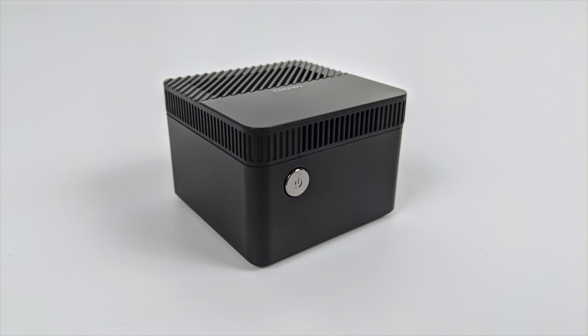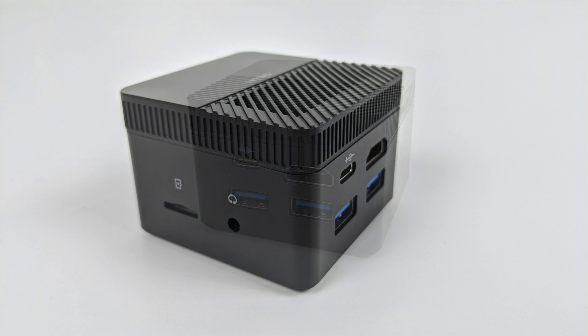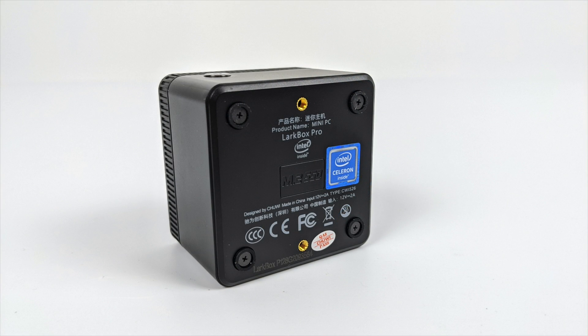On the front of the LarkBox we have the power button and the LED indicator. Moving around to the back, we have that USB Type-C port — only used for power in — a full-size HDMI, and two USB 3.0 ports. The final ports are on the right-hand side: a micro SD card reader and a 3.5mm audio jack. So when it comes to IO the LarkBox doesn't offer much, but it's just enough to get you by with either Linux or Windows 10.